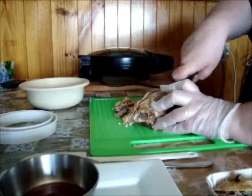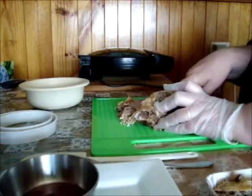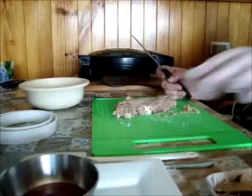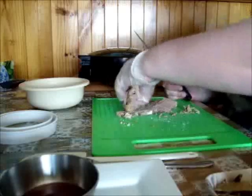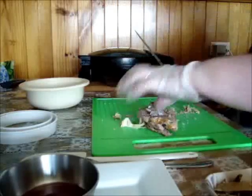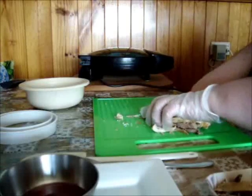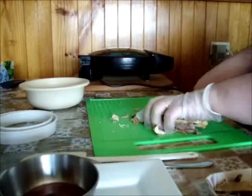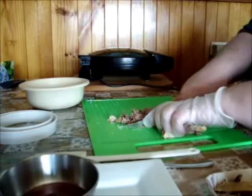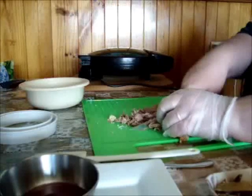The most Aussie thing about Australia is a good old-fashioned meat pie. It's like a religion to some, and everyone has their own way of making their favorite meat pie — whether it be chicken, turkey, beef, pork, lamb, or vegetarian.